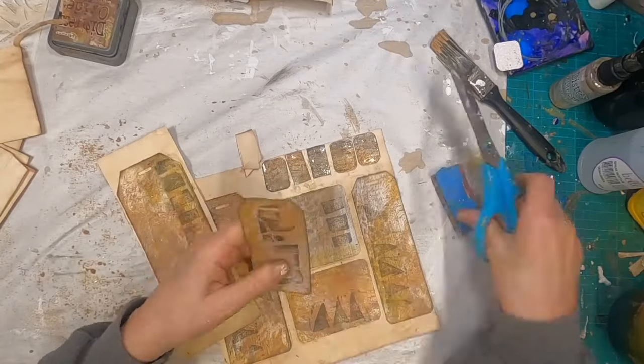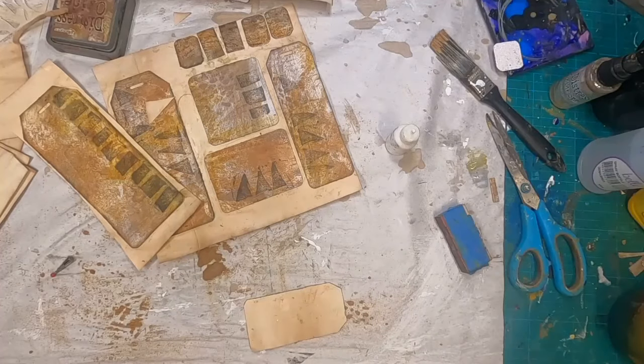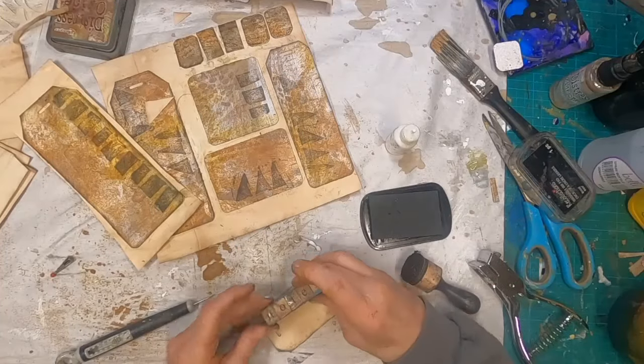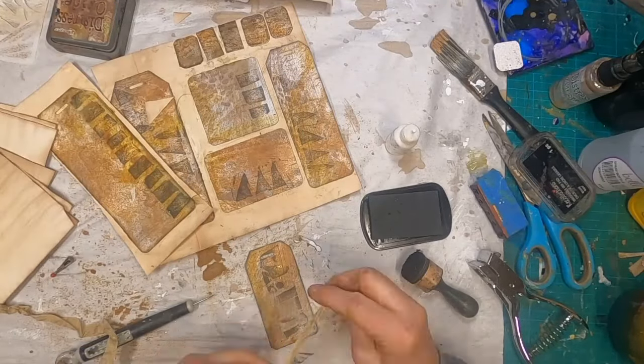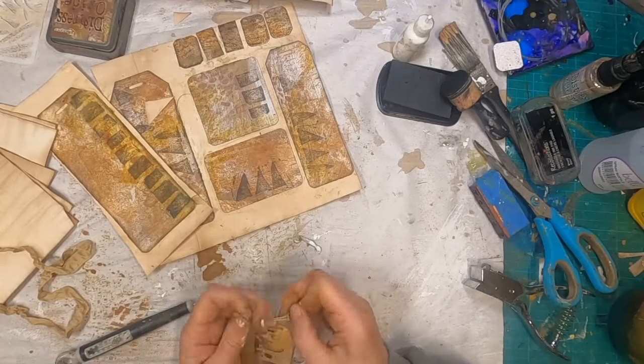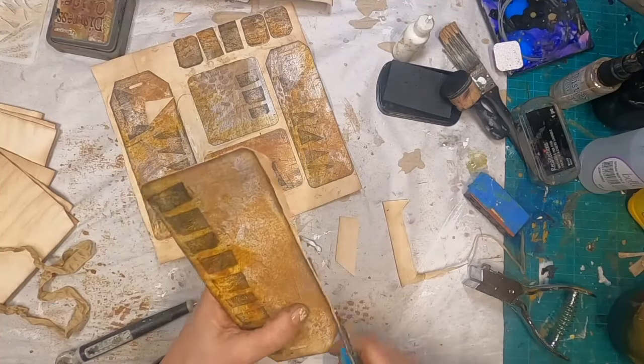Now that I have that dried, I'm trimming up — going around the edges and making sure that nothing is going to be loose. I'm utilizing some glitter glue just to tighten up any edges that may not have taken. Inking around the outside once again with a little bit of black.